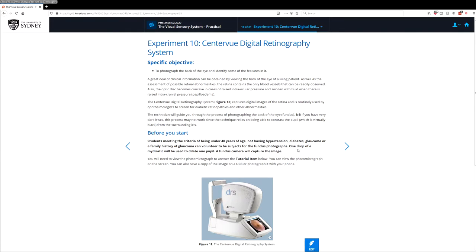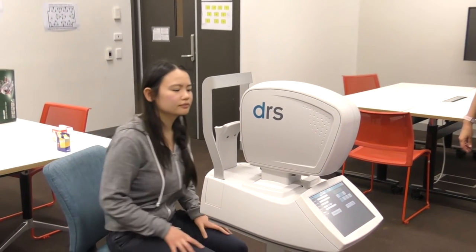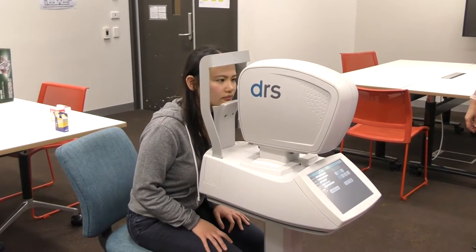What we would ordinarily do in class is to have each student sit at this camera and then take a picture of their retina, and then go through as a group what the structures are that we're seeing in those photographs. So let's do that now — we've got our subject seated at the camera.